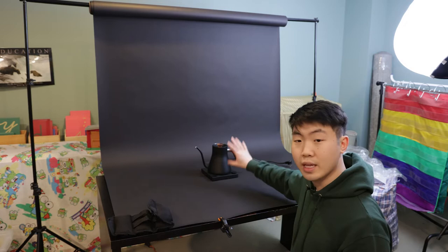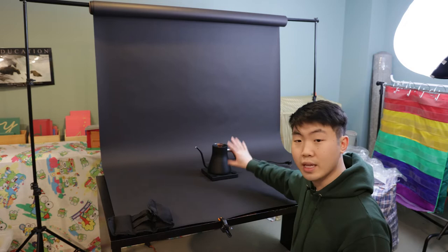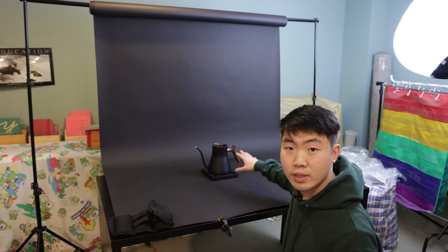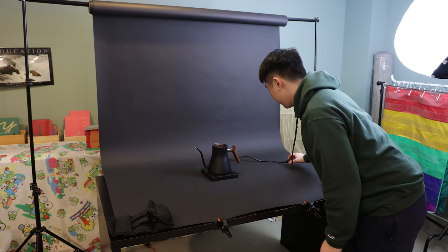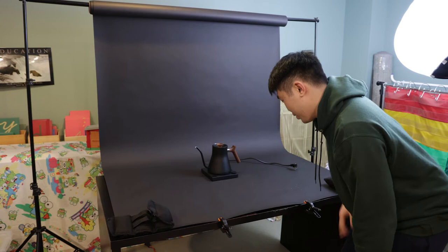I've set up a little scene here and we're going to be shooting this kettle from Fellow. I'm going to show you exactly how to build the whole scene from nothing. Over here I have a black backdrop set on a table with some clamps and weights to hold it in place, and we have the kettle in the middle. The first thing you'll probably notice is this really ugly wire just hanging out ruining the whole photo.